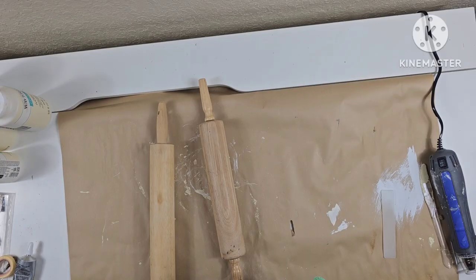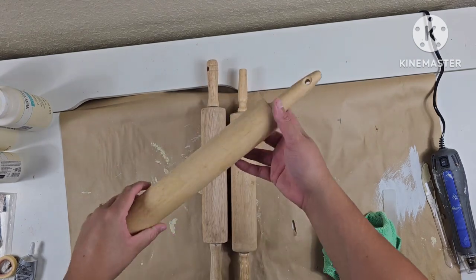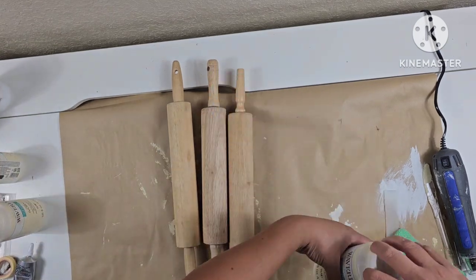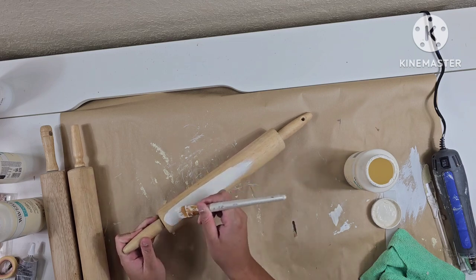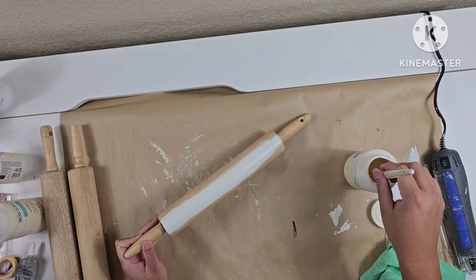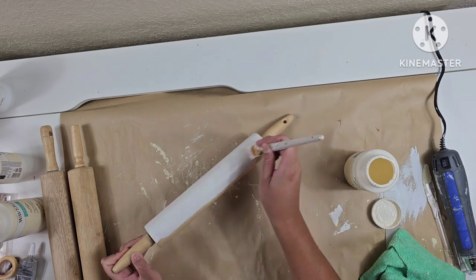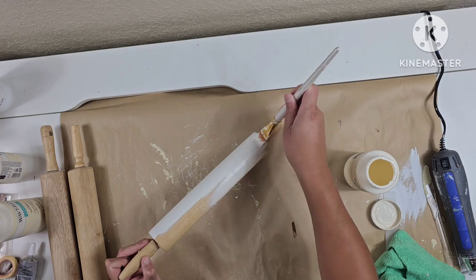I also go ahead and seal up the jar as well. Moving on to these rolling pins that I've had laying around for quite a while — I'm going to go ahead and paint them white. At this point I still wasn't sure what I was going to do. I knew I wanted to do the Lemon Drop transfer on one of them; the other two I decided as I went. I'm going to give two coats of paint to each rolling pin.